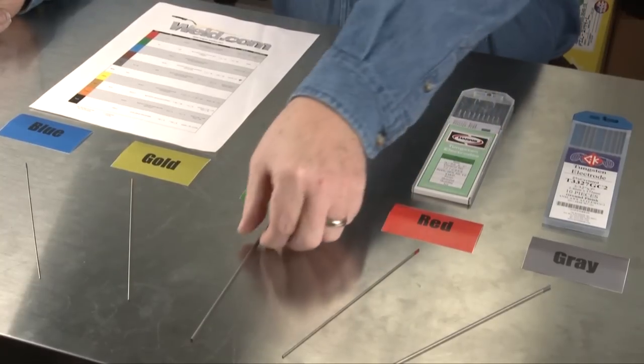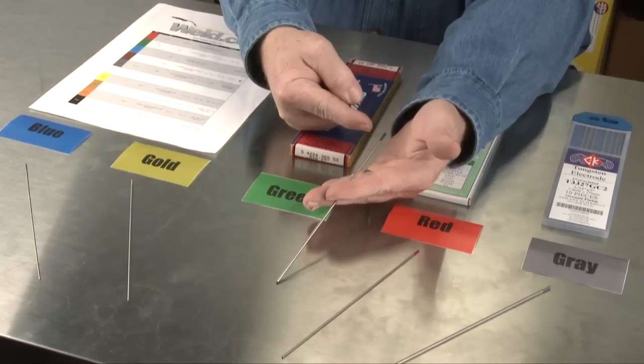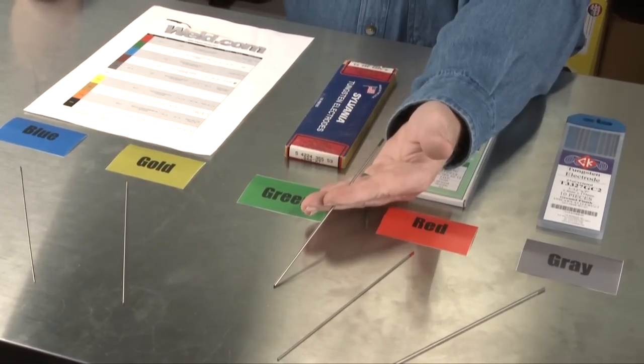It still is the number one tungsten. But if we're going to weld aluminum only, for years and years we preferred the green tungsten — there's a green color code on the end. The green tungsten does work well, and on AC applications it balls up very nicely. It's not designed for DC at all, so if you accidentally put it in your machine and you're not getting performance, it's because of the tungsten.